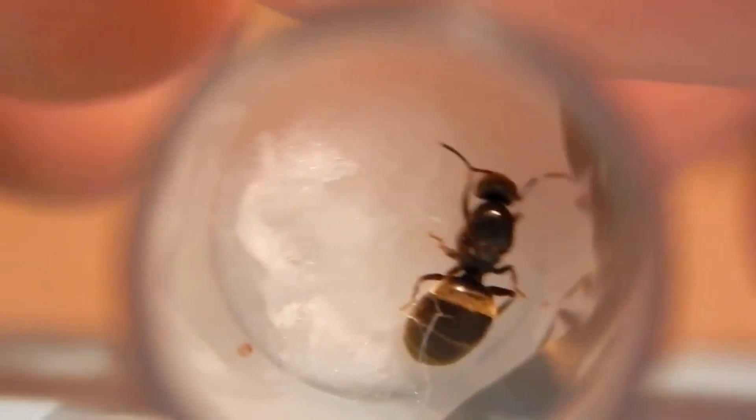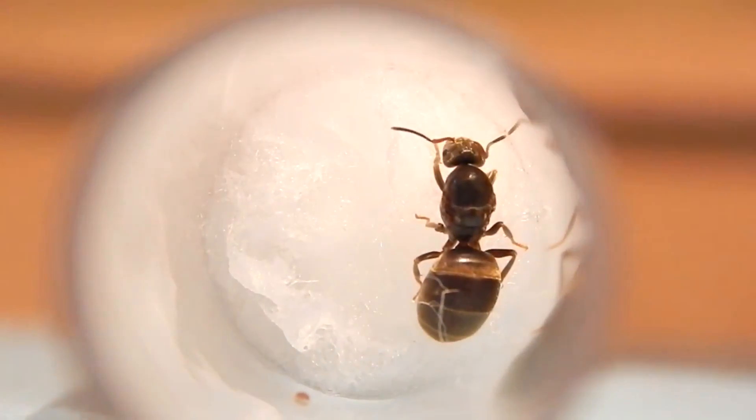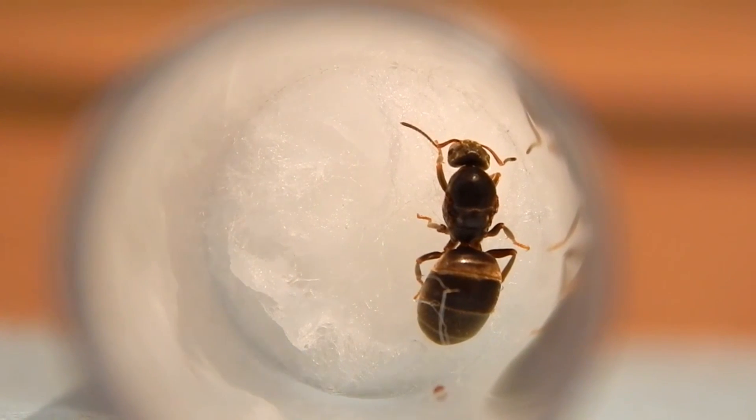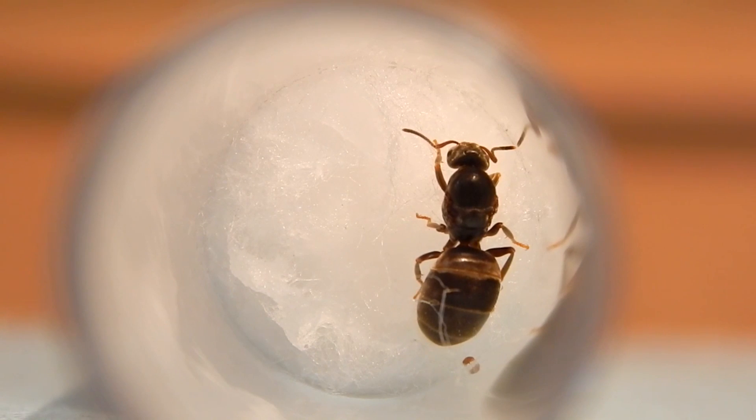Once you've got your first queen ant, it's important that you keep her stored in a cool, dry, dark place — she'll love the dark. As you can see in the video footage, there is a mite in this test tube setup, which I later killed off with a Q-tip and removed from the nest. Once you store the queen in a dark place, she'll feel more comfortable and begin to lay eggs. Egg laying can happen just after a few days of capturing the queen, or maybe a few weeks, or maybe a couple of months.